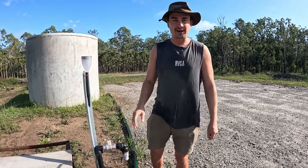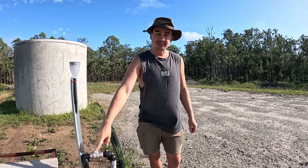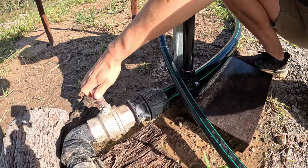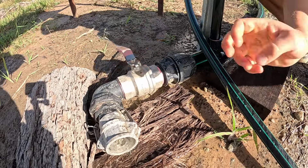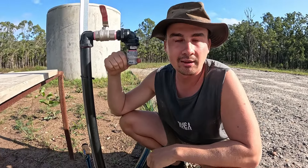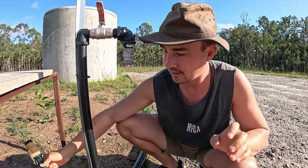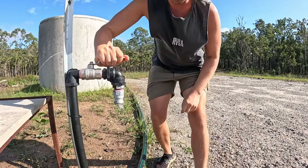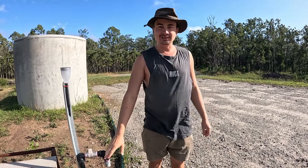Today's video is going to be all about how we set up the plumbing to connect those two tanks together, how we set up this tap over here to access the water, and at the bottom we also have a cam lock for hooking up a firefighter pump. This cam lock connects a one-inch poly pipeline that can go essentially anywhere we like. There's no pump for now — it's all gravity-fed and the pressure is pretty good. As long as the water level in the tanks is this high, we've got water.